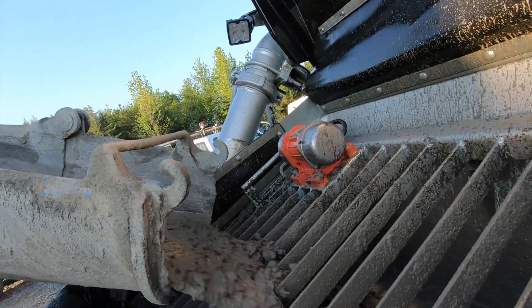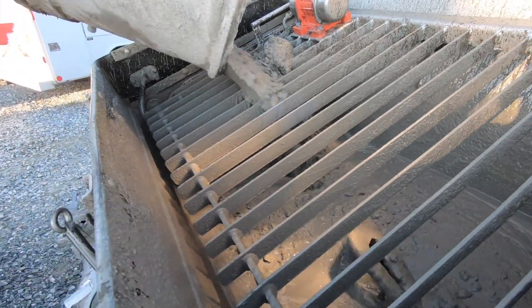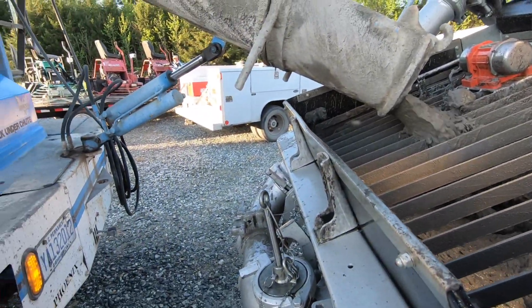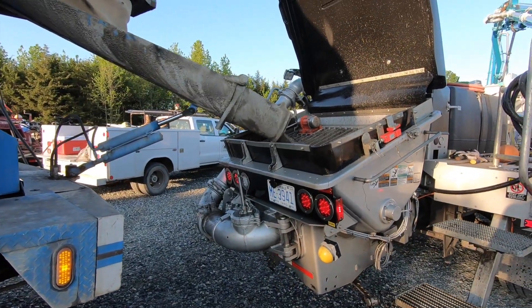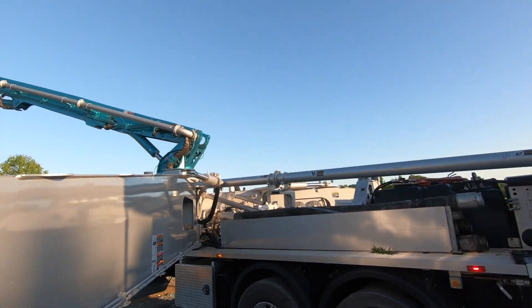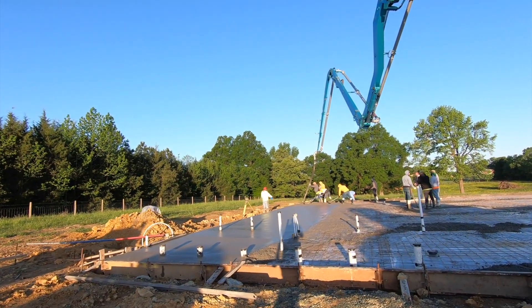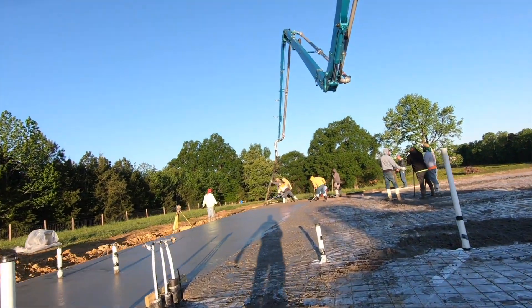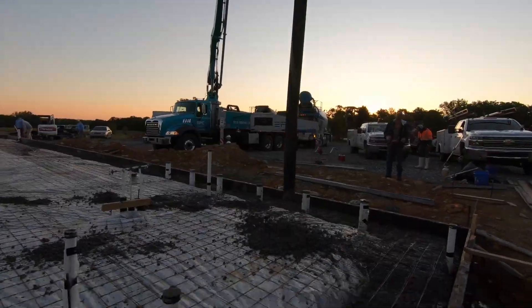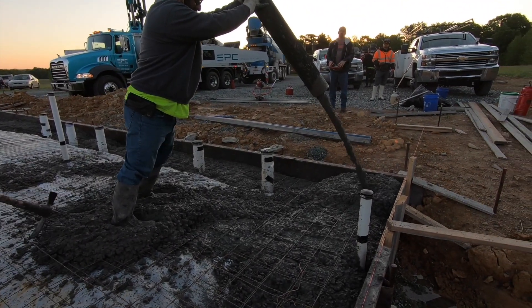A pump truck, if you have the space on site, is awesome to have. My buddy used to always say, don't hump it, pump it. Most small jobs you probably won't need one, but on larger projects with more than 30 yards of concrete or limited access, you don't want to wear yourself out moving hundreds of pounds of concrete in a wheelbarrow — you need to save that energy for finishing. A pump truck usually costs about $175 an hour on top of concrete material costs, so it better be worthwhile. And it usually is. They can deliver concrete exactly where you need it. Just be careful — concrete comes out with major force and can destroy your formwork if it's not braced well.